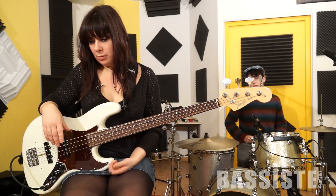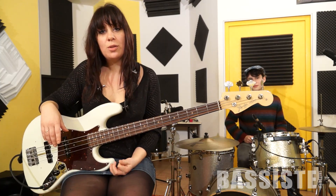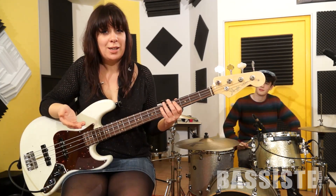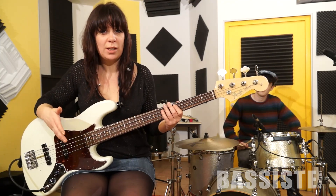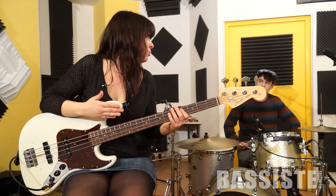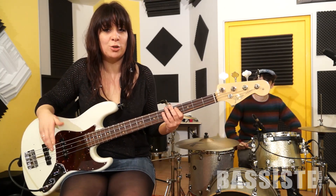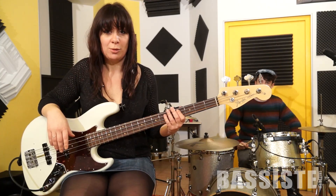Je crois que je vous ai expliqué tous les fils importants de ce Celasso. On arrive au terme de ces explications. J'espère que tout a été clair pour vous. Je remercie Paul de m'avoir accompagné à la batterie, je remercie Yannis Chenaf à la guitare, et Rafael Jandlin. À très bientôt !